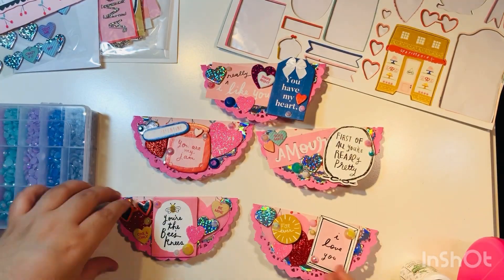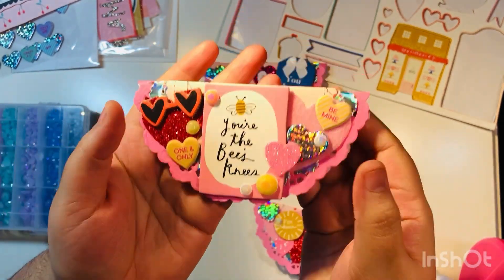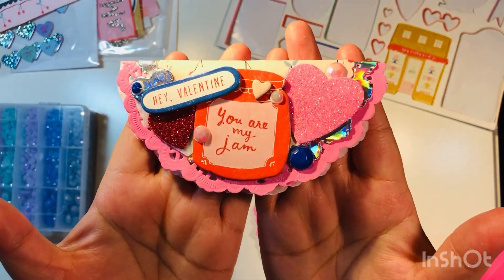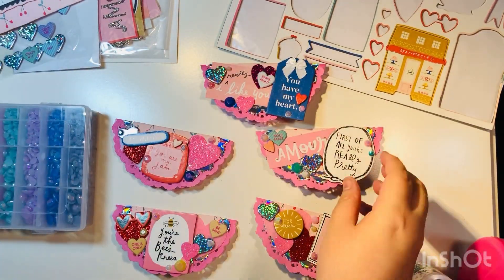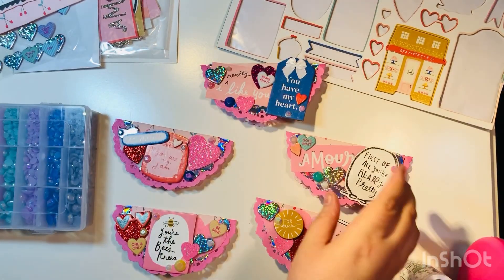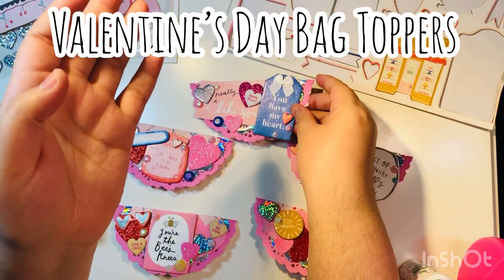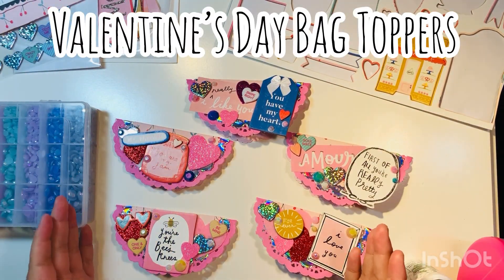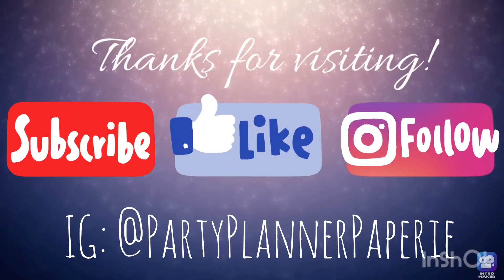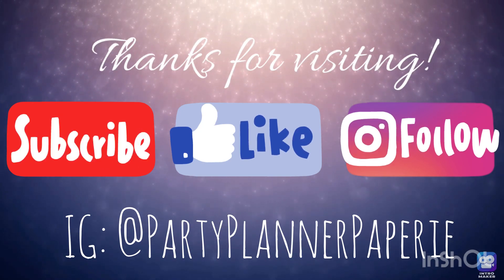Those were the five bag toppers — here's a little close-up. They're pretty dimensional, and you can make them even more dimensional. My goal was to use up those chipboard pieces, which I did — made an extra little dent in that chipboard, which was great. There are my Valentine's Day bag toppers. Thanks for visiting everyone — hope you subscribe, like this video, and follow me on Instagram. Thanks and happy crafting!